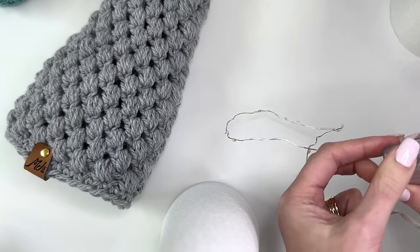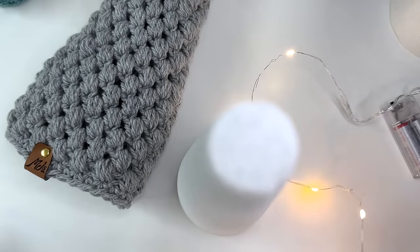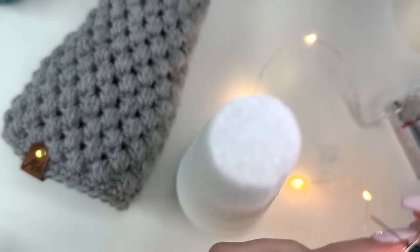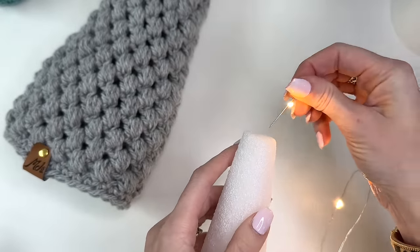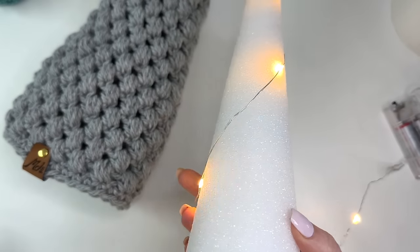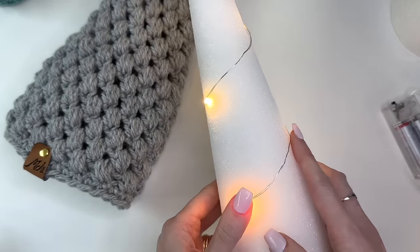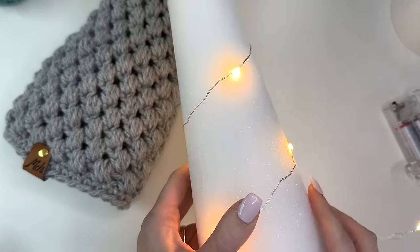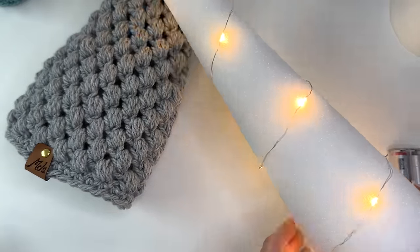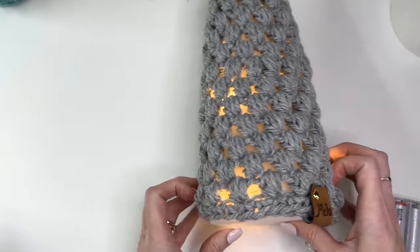I got some little LED lights from the dollar store — just battery operated — if you wanted to put these around your cone to light up your tree. I'm just going to use a little push pin to secure it to the top. If you wanted them in particular spots you could continue to pin them in place.